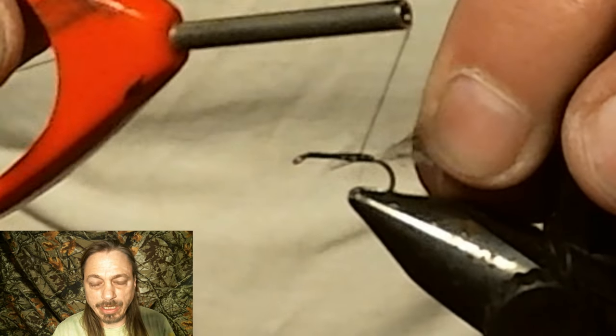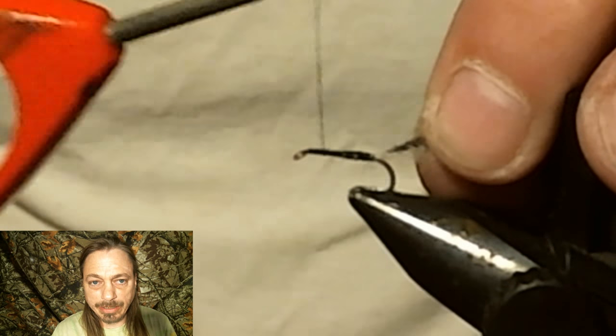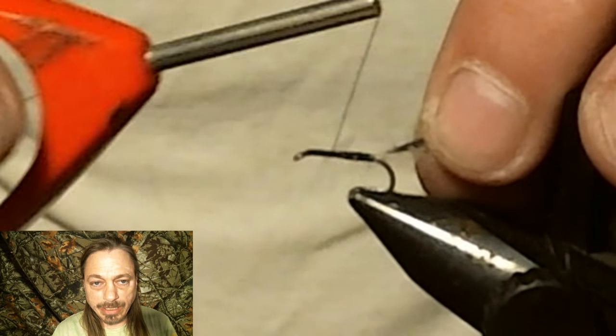Now we're going to tie in a dark saddle hackle — just a regular hackle — and tie that in right there.